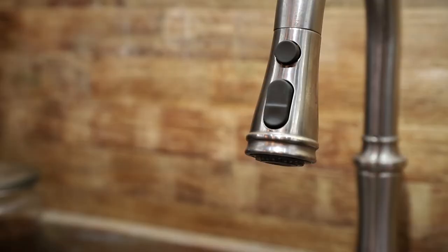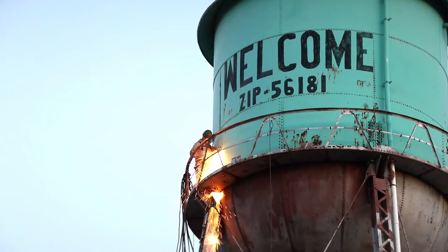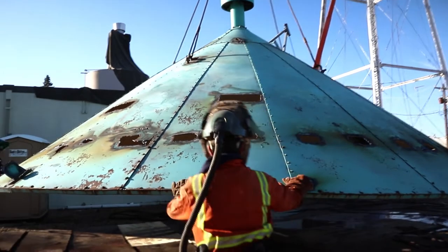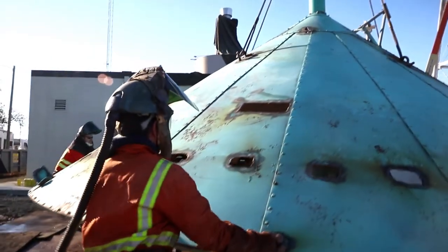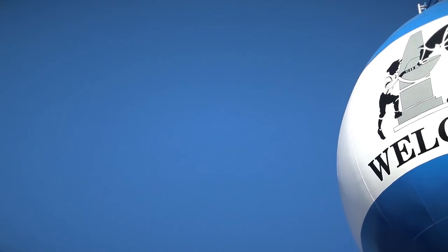They have to have their water, so when we're building the tank they've got to maintain their existing water source. In probably 70 percent of the tanks we do there's a demolition involved. With demolition there's lots of coordination toward the end — the underground water lines are tied to the existing system and we've got to tie into the new system. Once the new system is commissioned, online, disinfected, and can be used by the community, then we go in, shut the old system off, and take the old tank down.